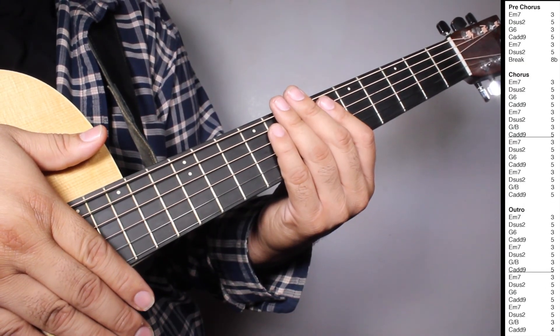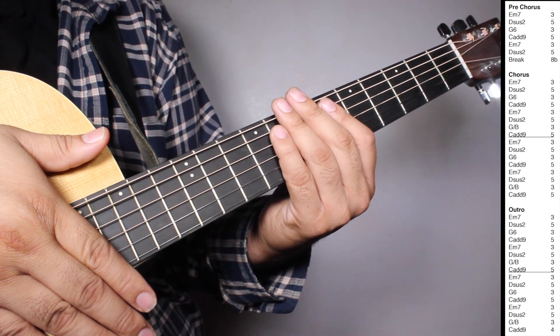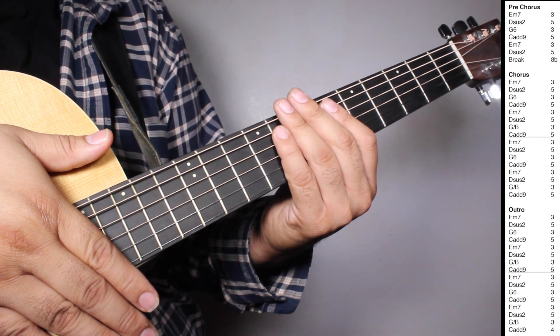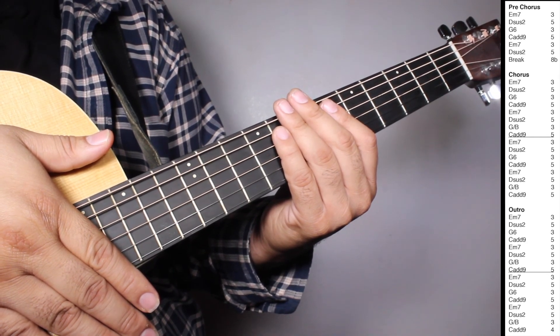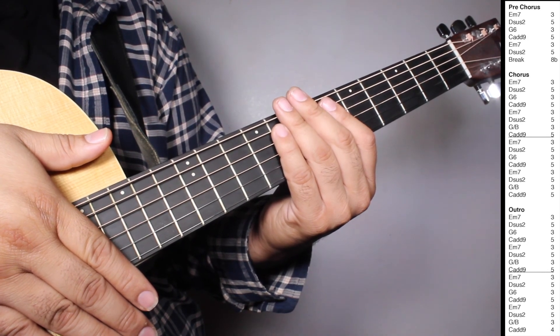Okay, now on the pre-chorus we have one set of Em7 three strums, Dsus2 five strums, G6 three strums, Cadd9 five strums, Em7 three strums, Dsus2 five strums. And then we have a break counting eight beats.